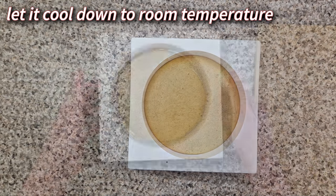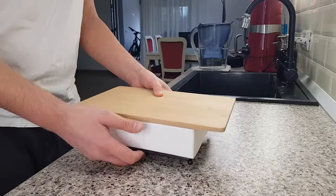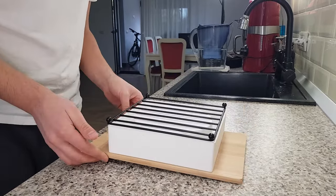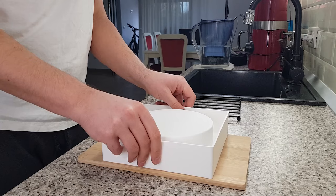Let it cool down to room temperature in the mold — you'll notice that it shrinks a little. To get it out of the mold, cover it with a board and then invert it. The cake will drop on the board. Lift the mold slowly and carefully because this is a rather sticky cake.